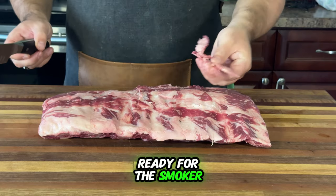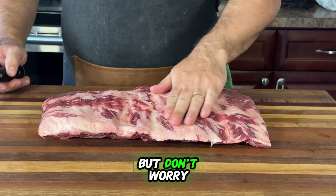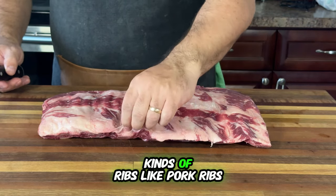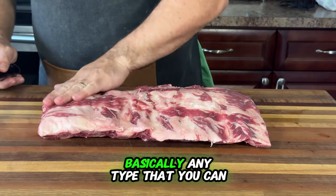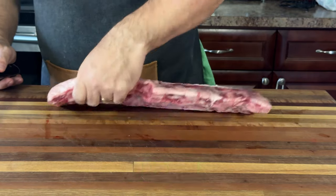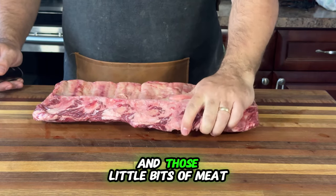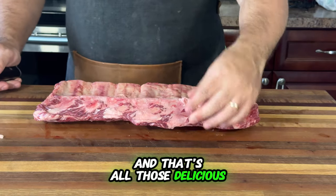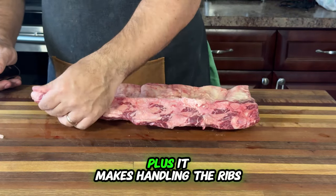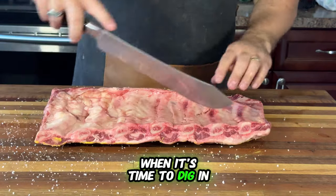Let's get our ribs ready for the smoker. First up is trimming. Today I'm working with some beef back ribs, but this method works for all kinds of ribs — pork ribs, spare ribs, and baby backs. Basically any type you can think of. Trimming is super important. We want to remove any excess fat and those little bits of meat. This helps the ribs cook evenly and lets all those delicious flavors shine through, and it makes handling the ribs a breeze.